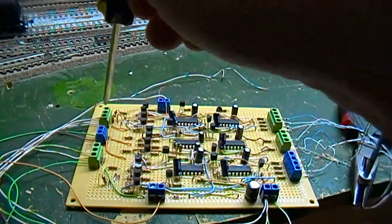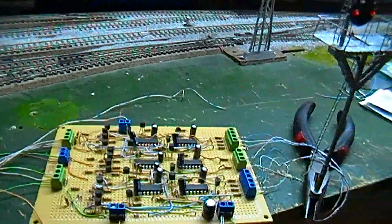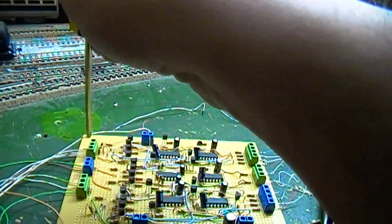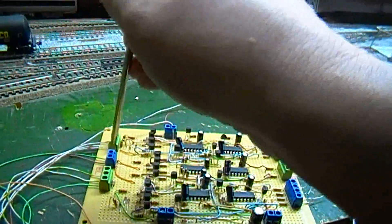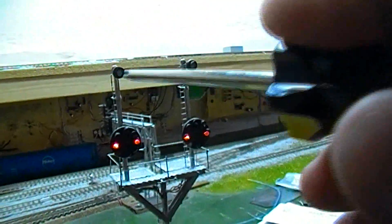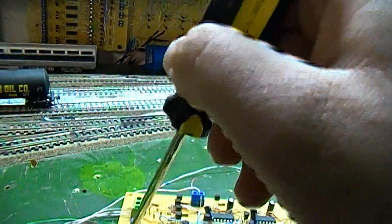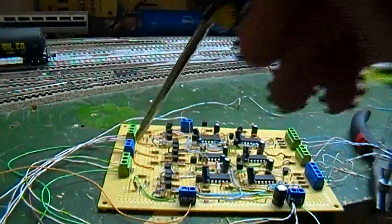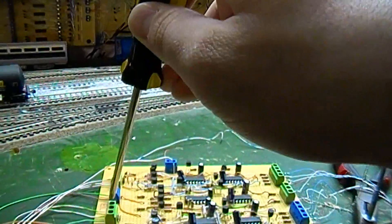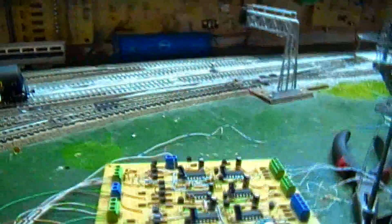Over on this side we've got our inputs. These three here are one side or one head: yellow in, lunar in, and detect. And then these two in the middle are the detection for the marker lights — grounding these inputs will make the marker lights go dark. Whereas grounding any one of these inputs, depending on whether it's yellow, lunar, or red, will give you your different aspects. On this board, a yellow overrides a green, a lunar will override a yellow or a green, and then red of course overrides everything.